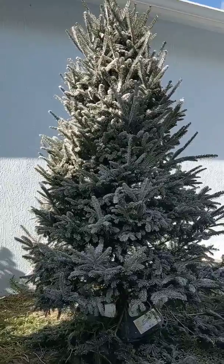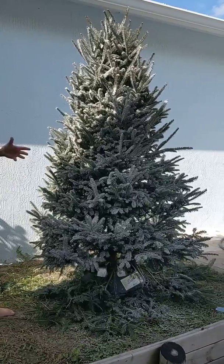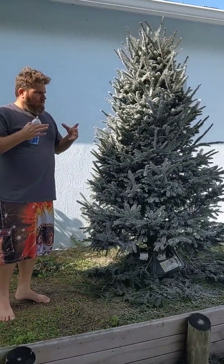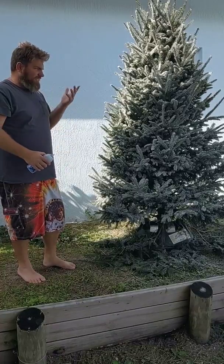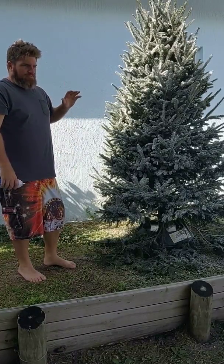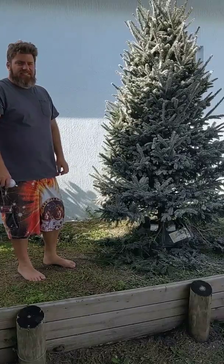Anyway, you get the idea. Let it dry for a couple hours and then you can move it inside the house. The lard and stuff almost helps seal all your dander, your pollen, all that kind of stuff that agitates your allergies — it almost seals it into the tree. And it gives it a nice look like it's got snow on it. I almost feel no allergy side effects when I do this, and I've been doing it for probably six to eight years now.